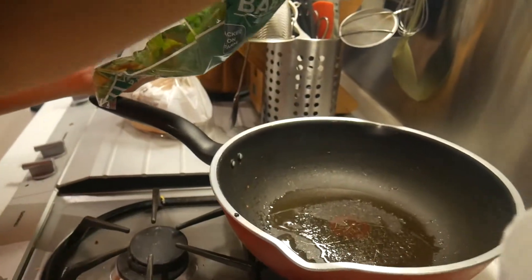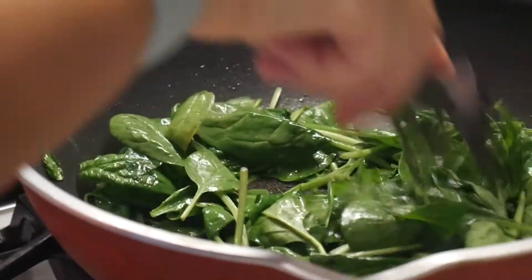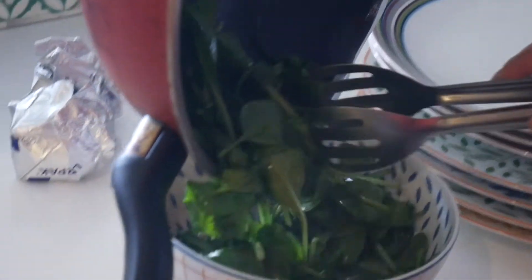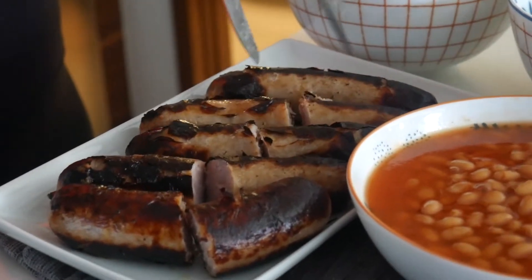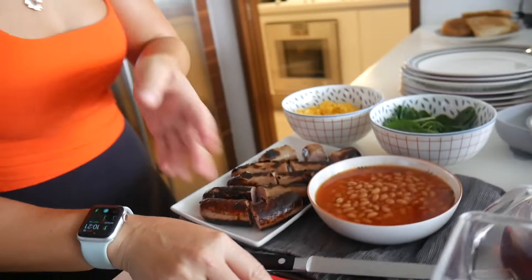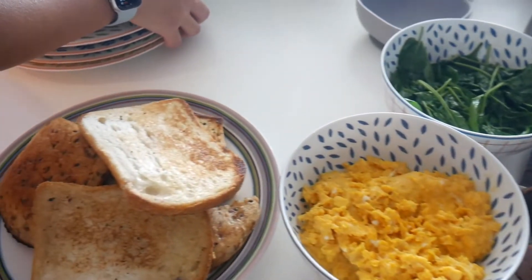I hate washing spinach — it's such a pain. They get wet and it's just a hassle. So I pick the triple-washed spinach, it makes it more convenient. Did you guys have breakfast? No, no. Okay perfect. Everyone's just waiting for me — so much pressure!